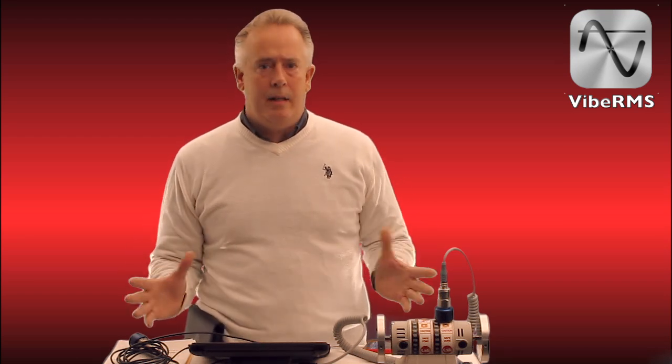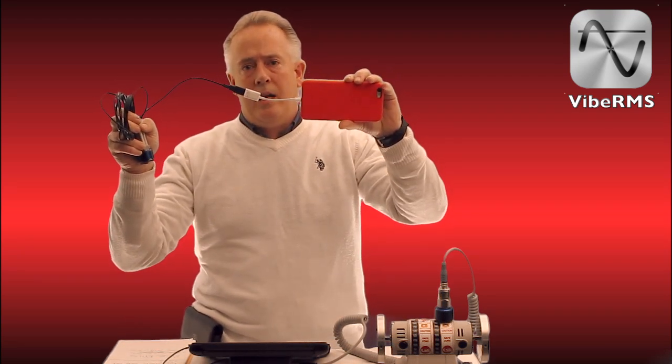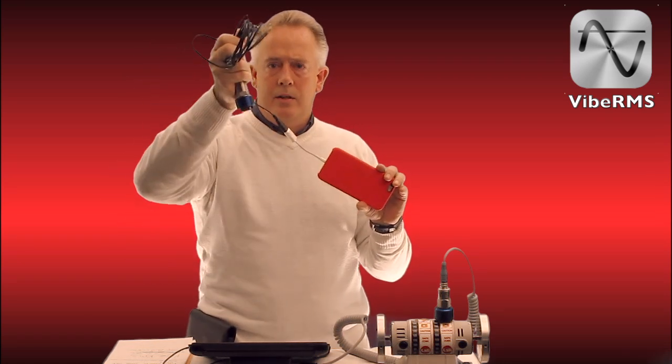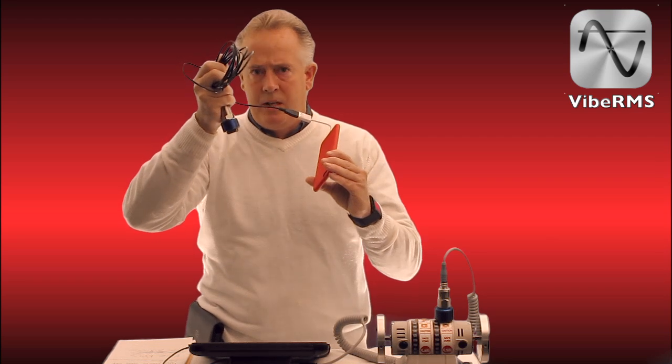But this is a single-channel system that we are going to be offering today. It is called VIBE RMS, and we are able to eliminate the DAC box on our existing unit and run an accelerometer straight through Apple's camera connection kit. You can see I have a spectrum going here, and just in one hand is our new accelerometer running directly into an iPhone 6 Plus.